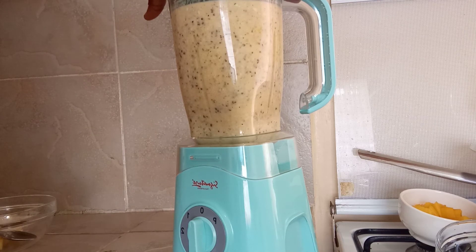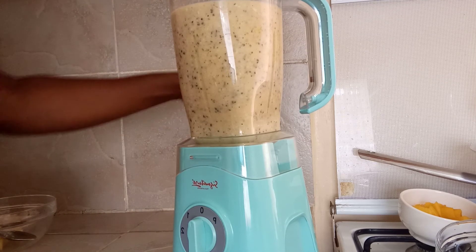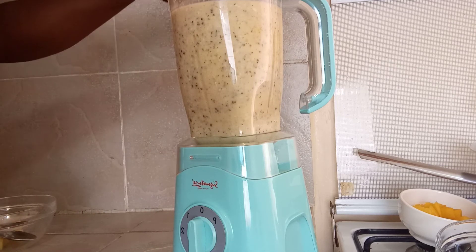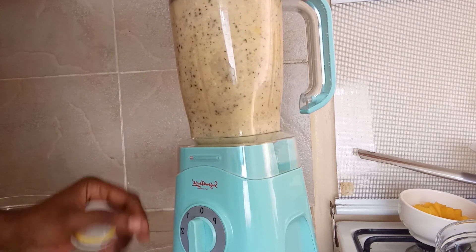I don't have to add a bit of water because it's so thick, and that's how this is supposed to be.